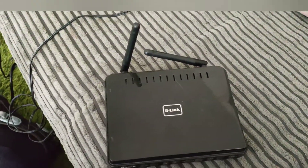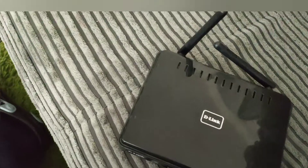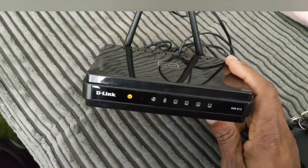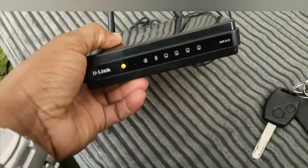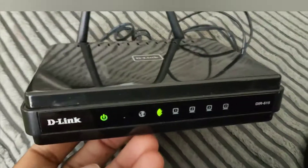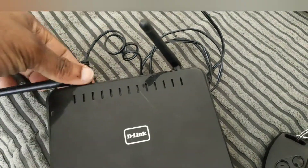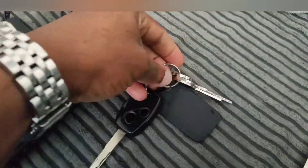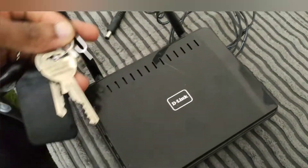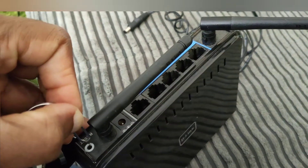So what you're going to do first is while it's off, plug it in like so, and then wait. Just give it some time — wait until the light comes on green, wait until that light comes on. There you go. Then you plug it out and use something to press the reset button on the back for five seconds.